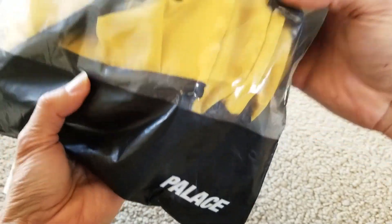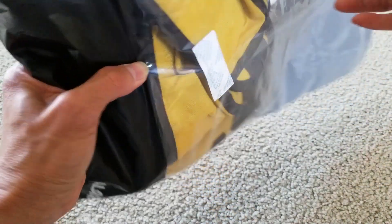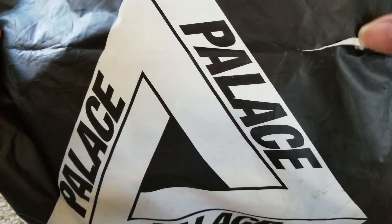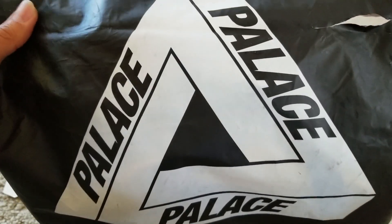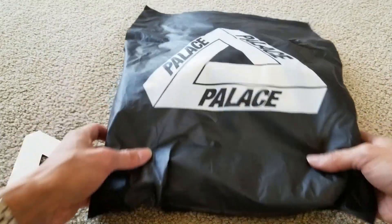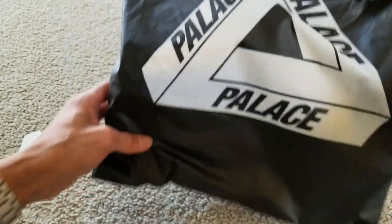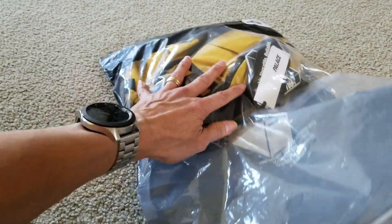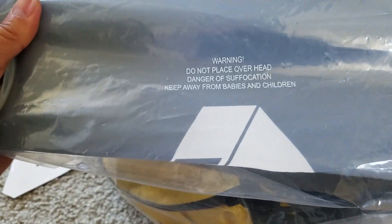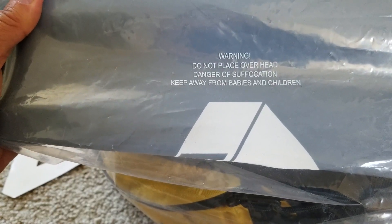You got the Palace logo right here, so this one is the original authentic from Palace Skateboard. I'm not sure why there is a rip on the bag from shipping. That is a nice Palace trifur logo right here. It says warning: do not place overhead, danger of suffocation, keep away from babies and children.